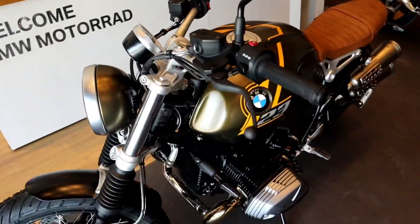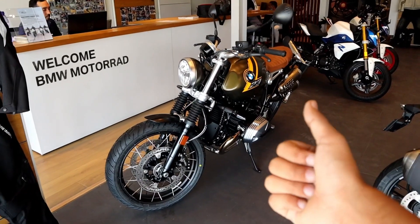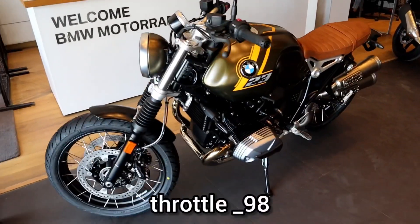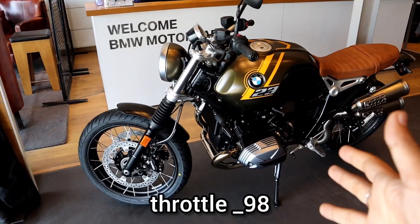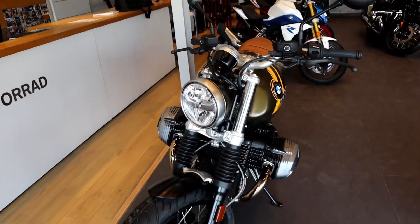Today's video is all about this BMW R90 Special Edition. If you enjoyed the video, like and share it. Don't forget to subscribe and follow me on Instagram at Throttle underscore 9. See you next time in the next video, and be happy and ride safe. Bye-bye.